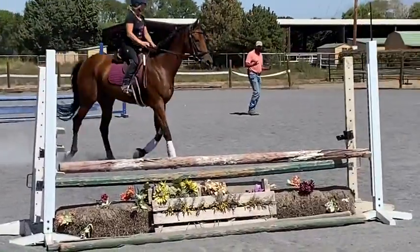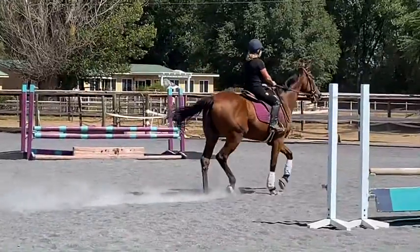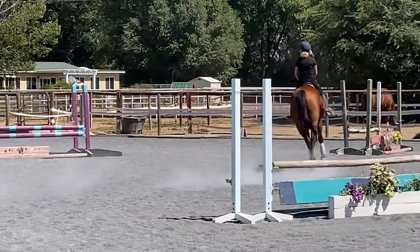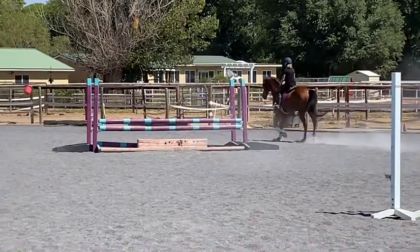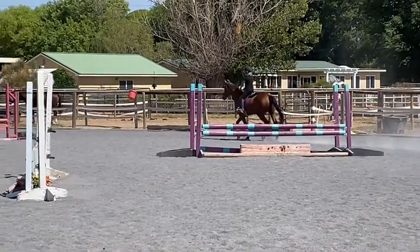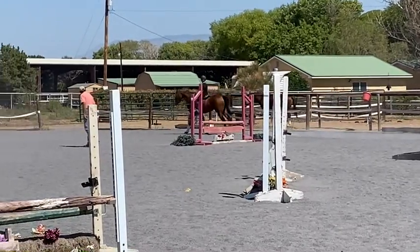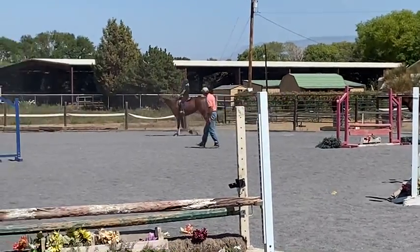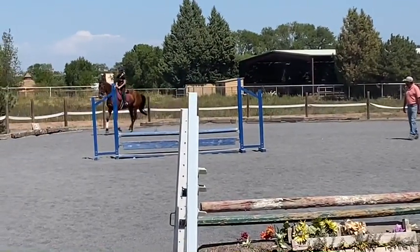Then you can kind of normally keep both even. Slide with the right hand this way. Yeah, that's good. Kind of counter back. That's good.